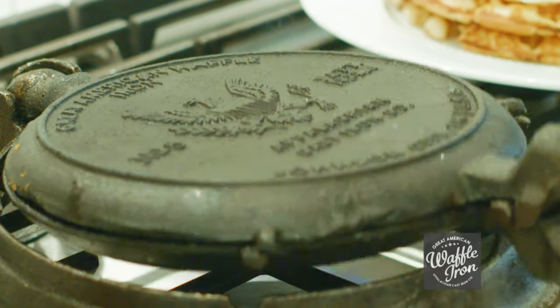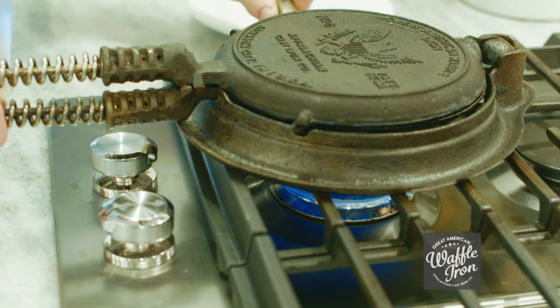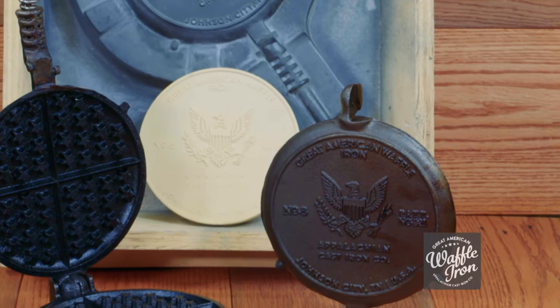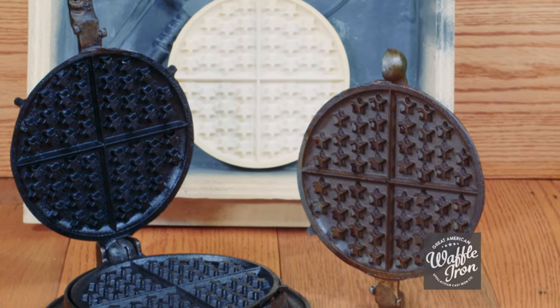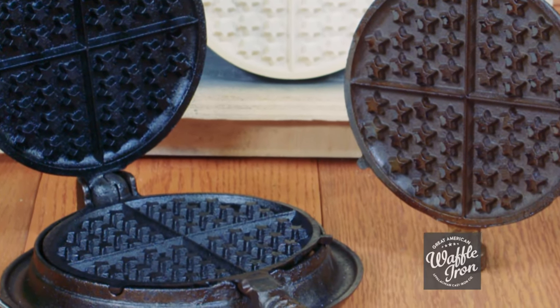Our waffle iron rotates with a ball and socket joint which makes it easy to use. The Great American Waffle Iron is also equipped with a stay-cool spring handle. The eagle featured on the plate symbolizes patriotism, thankfulness, and a united testimony of Americans' hard work. We have continued the patriotic theme in the interior with a field of stars. There are other functional design elements which you will delight in as well.